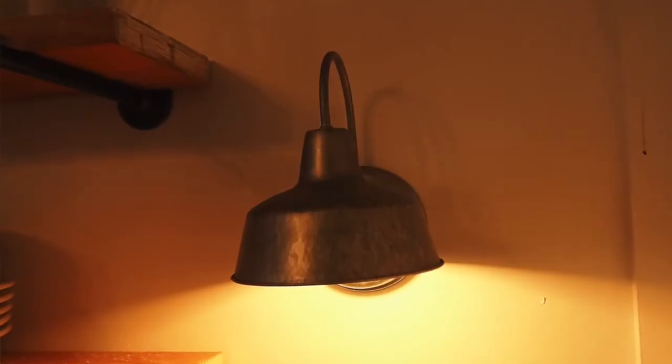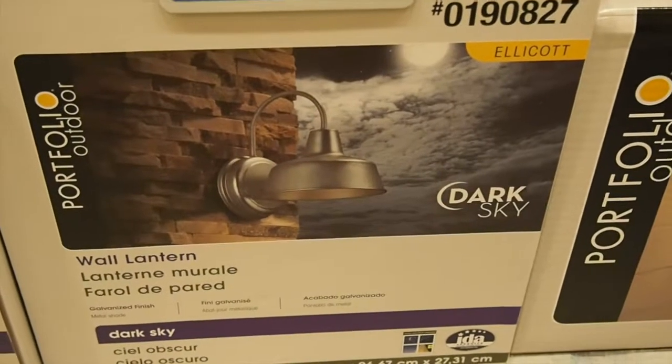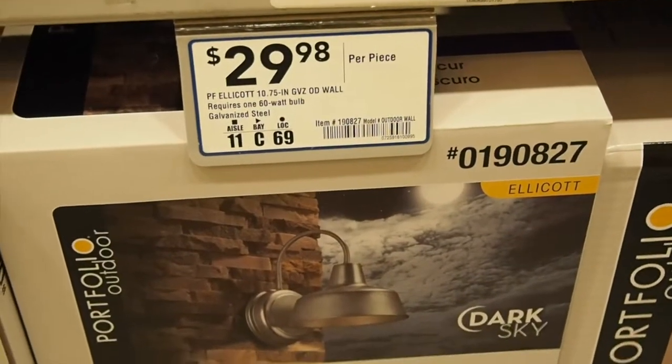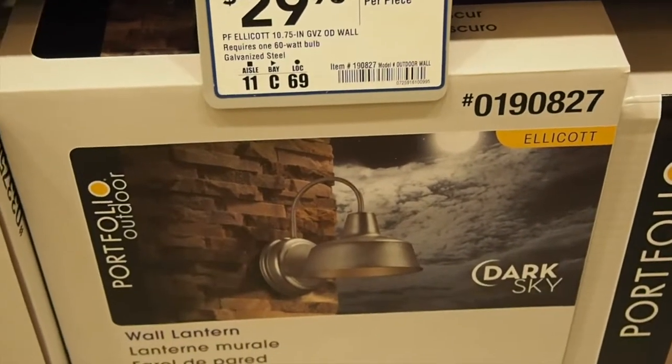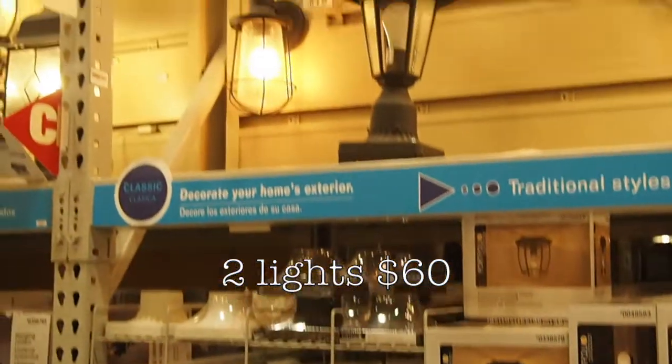Here's the wall lantern we got: a Portfolio Wall Lantern outdoor fixture, $29.97. It's an outdoor wall lantern but we put it on the walls inside the house and it looks super great.